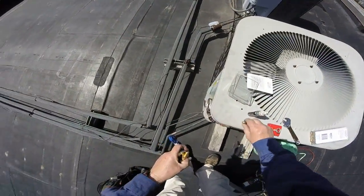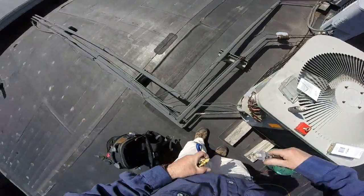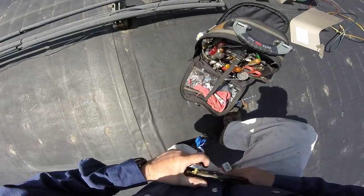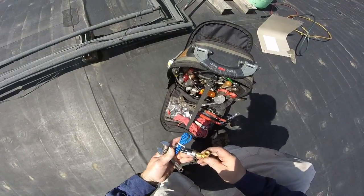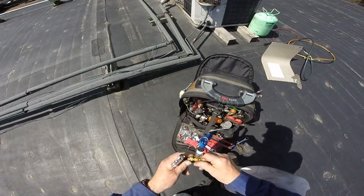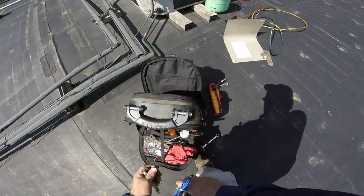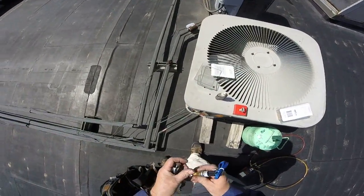I don't want to screw up the threads on this thing, so I'm going to put that on there. There we are, that's good. Now when I put this on, that core will actually depress the valve on there, and then I can use this here for my gauges.